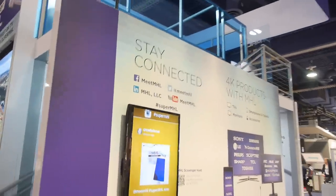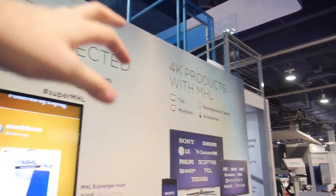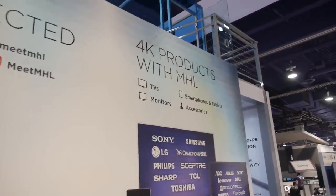MHL is shipping hundreds and hundreds of millions of devices. We're announcing at CES that MHL is at over 750 million devices. There are 4K products with MHL — smartphones, and MHL is helping to power the most 4K cameras and 4K camcorders in the world. The biggest amount of 4K content development is happening on smartphones.